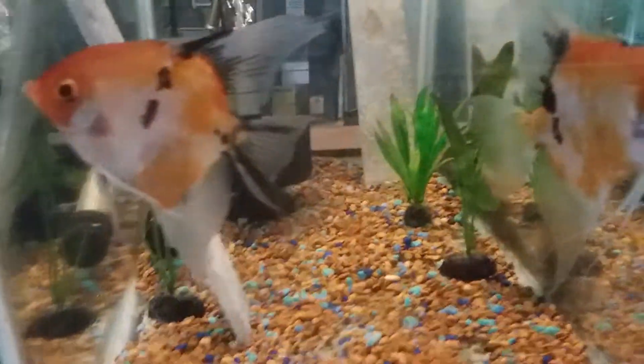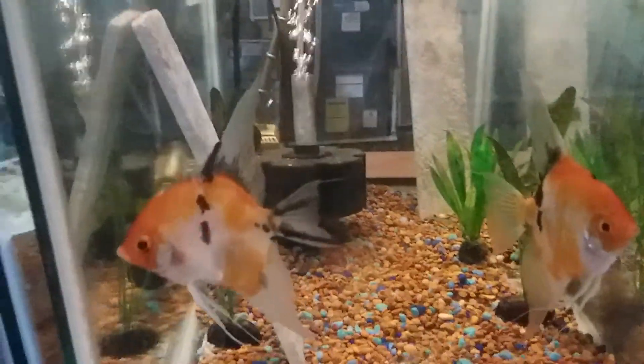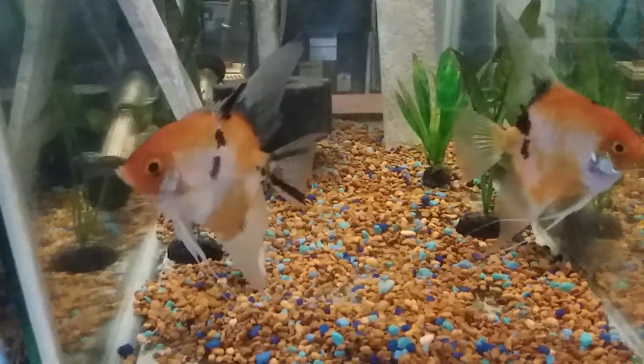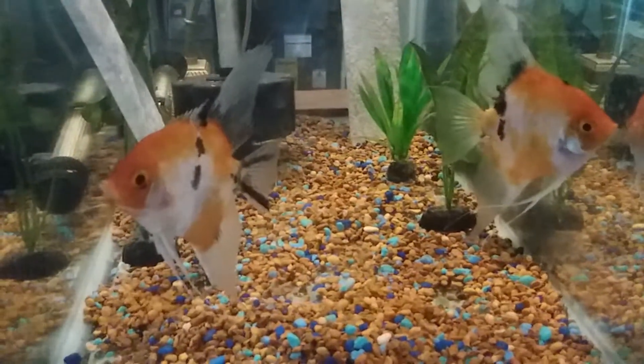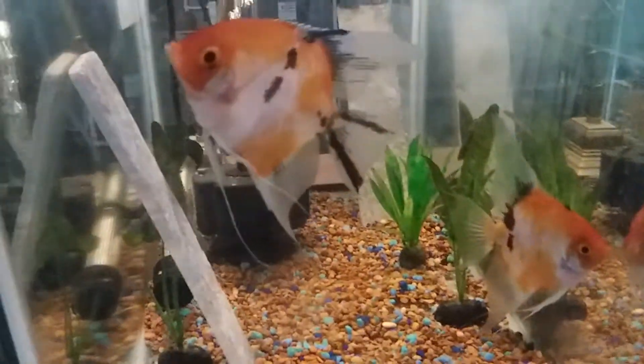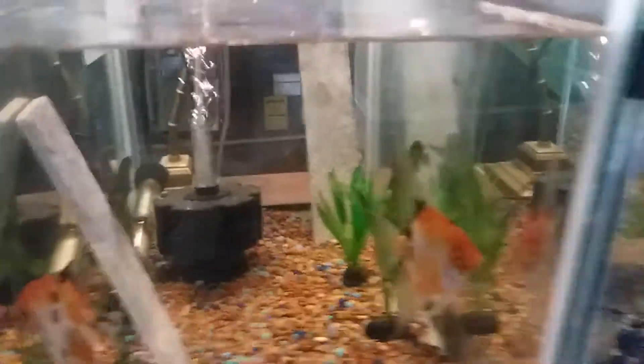But they are egg eaters as well, so I just need to put more effort into it — do more water changes, and when they lay the eggs and I know they've done their thing, I need to get in here and take them.